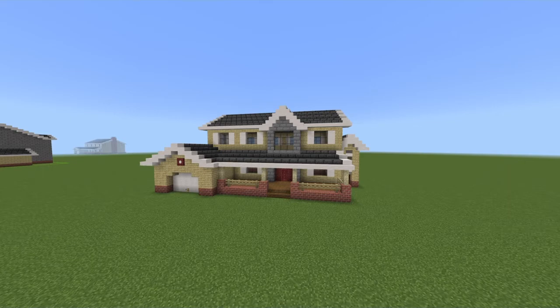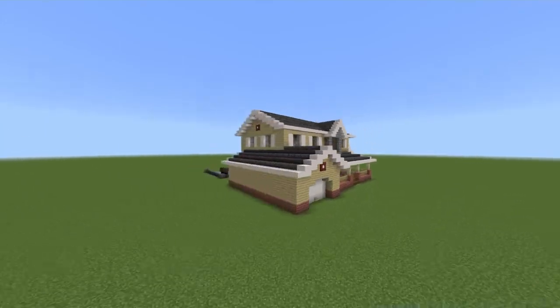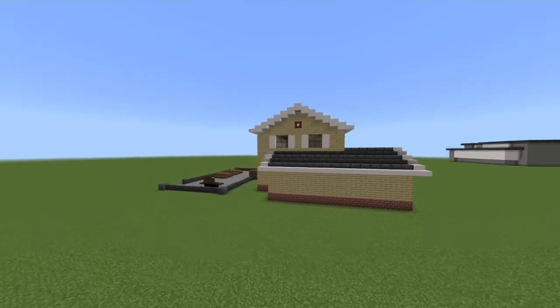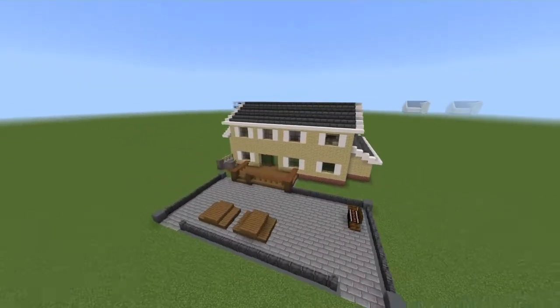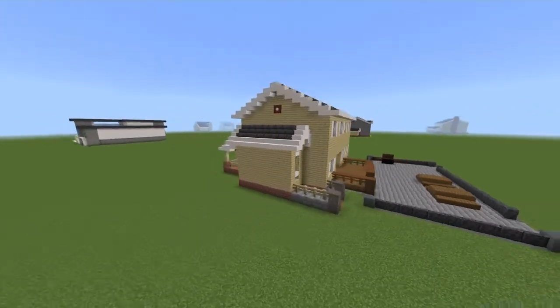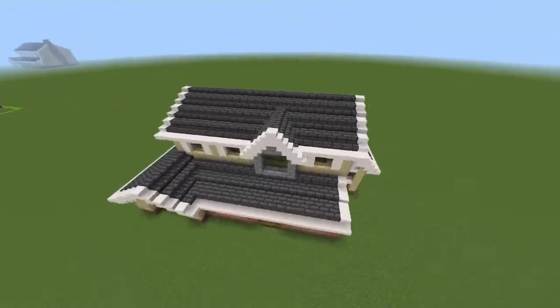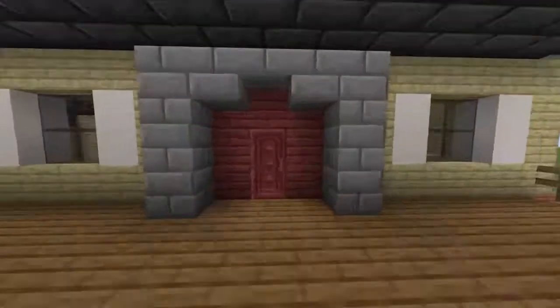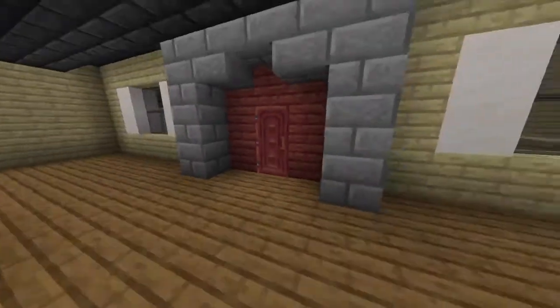Welcome back to another video. This is going to be a suburban house build — the 70th installment of the suburban house series. I took this one from the last build battle, which might not be out yet, but it is from the build battle — that's a spoiler. There's something special happening with this build I'll talk about later, but it's a nice house and I definitely like how it turned out. Enjoy the tutorial.